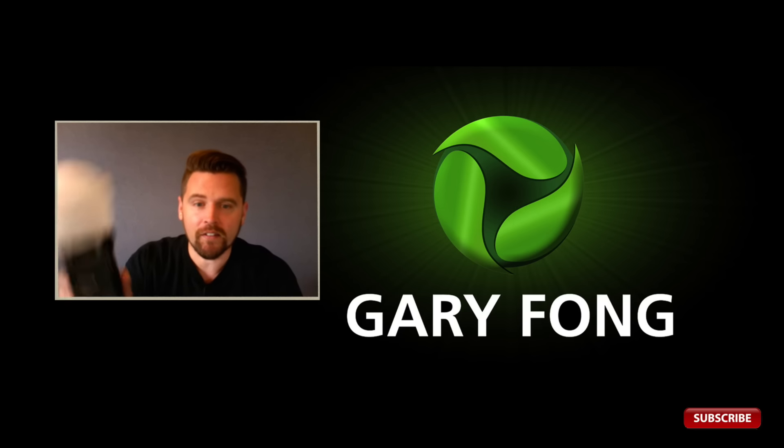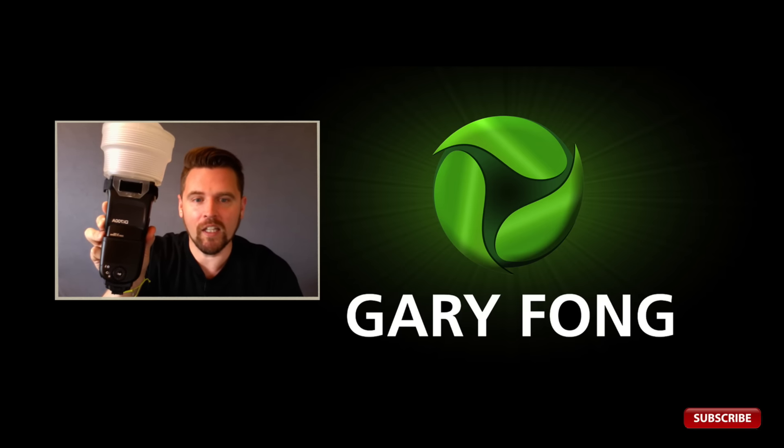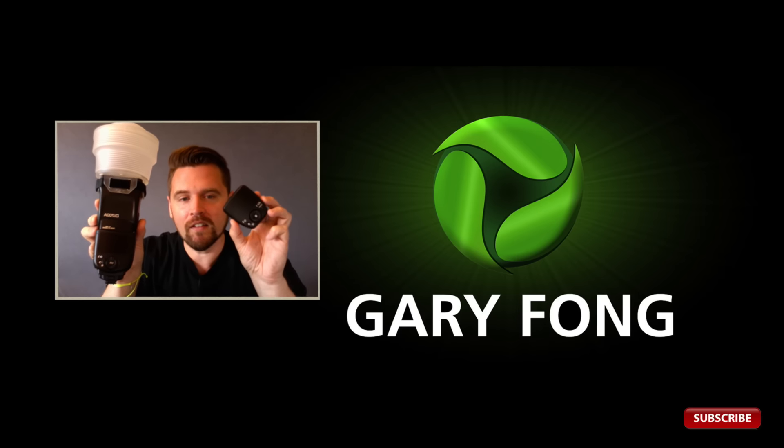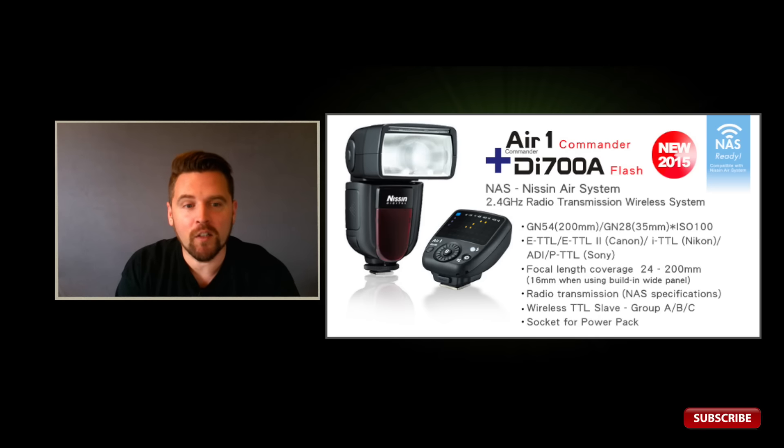That is until now. This is the Nissin DI-700A Flash with built-in radio receiver, and this is the Nissin Air One Radio Commander. These products have been available for Nikon and Canon for a little while, but have just now become available for Sony and the Sony Multi Interface Hot Shoe.